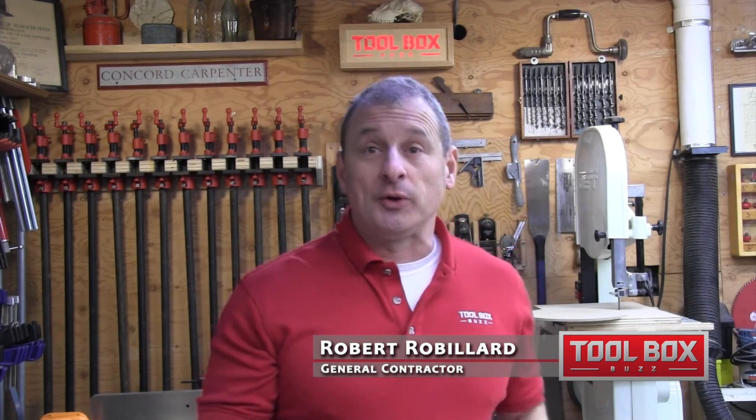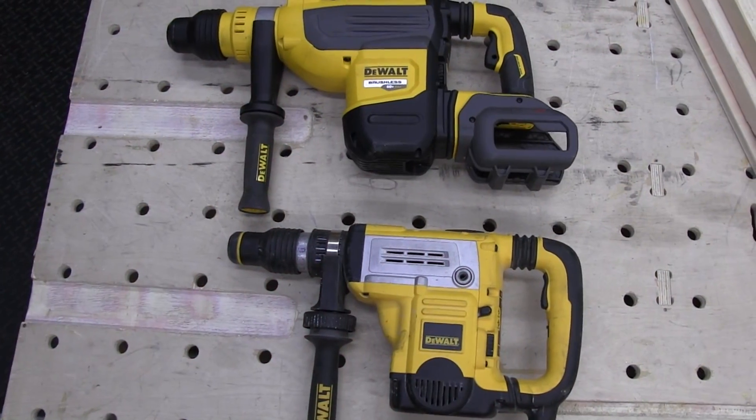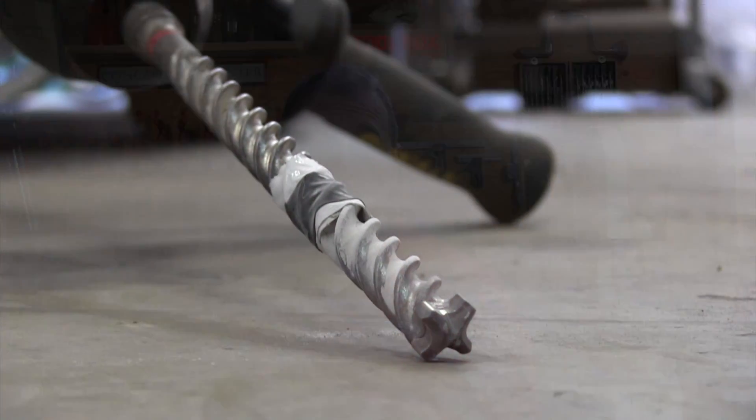Hey guys, the DeWalt Flexvolt 1-7/8 SDS hammer drill looks an awful lot like its older corded brother. It even has the same internal mechanism, but it's not corded. It's a combo rotary hammer, and basically that means it's a rotary hammer and hammer-only for chipping.